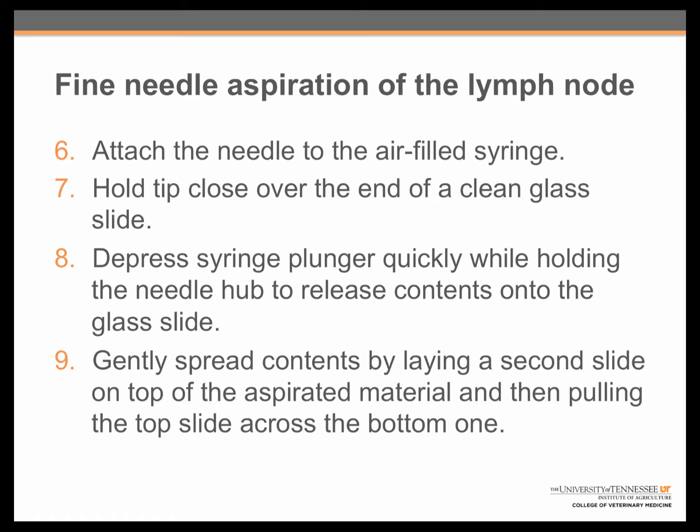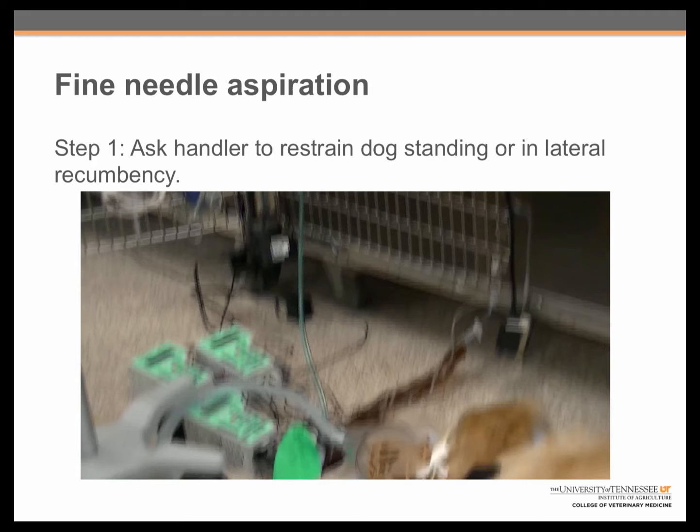We are now going to go through each of these steps individually. Step 1: Ask the handler to restrain the dog in a standing position or in lateral recumbency. The dog in this video was very ill, and so aspiration was performed in lateral recumbency.